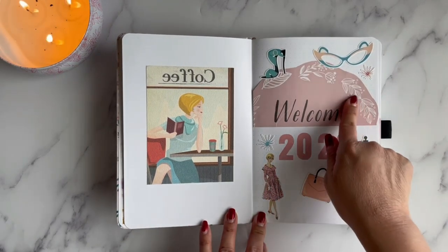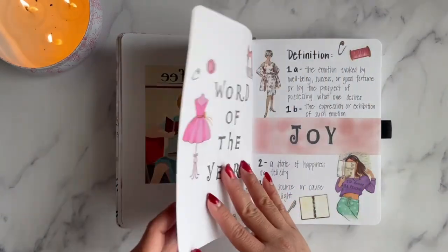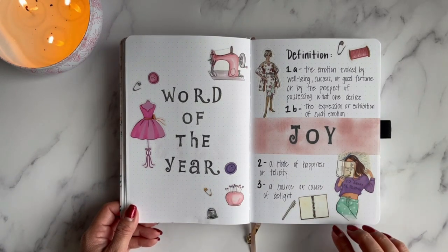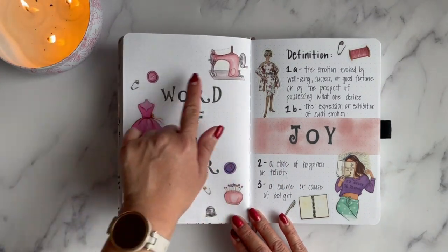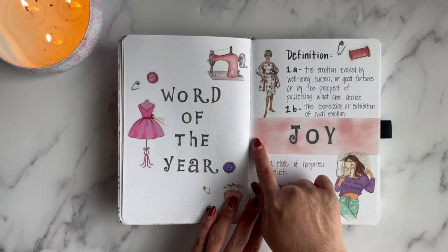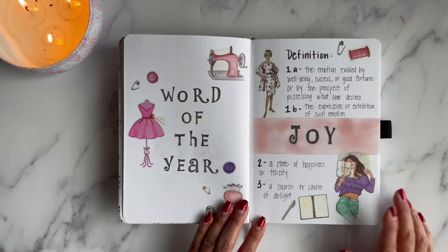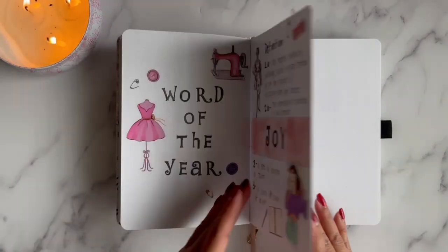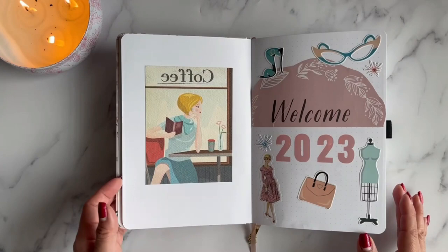I put one of the girls — I got her from one of the magazines, I cut her out — and I just wanted the 'welcome.' I created my first creative page in here: a page to document my word of the year. I stamped 'Word of the Year,' added some Wrong Wrong stickers, and put 'joy.' Since it's a small word, I added a little bit of pink ink and wrote the definition from the dictionary to document my word of the year.